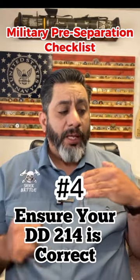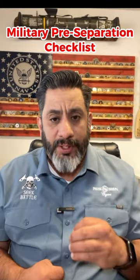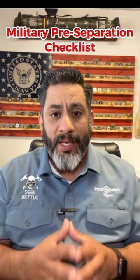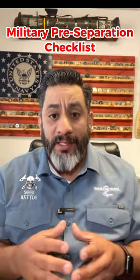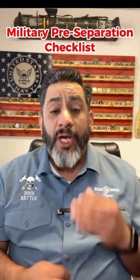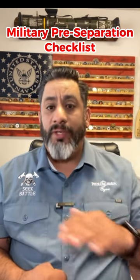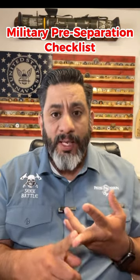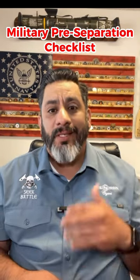Number four: ensure that your DD-214 is accurate. You can go to your administrative department and ask them for an advanced copy of your DD-214 so you can check it for accuracy. I can't stress this enough. I've seen wrong social security numbers, names misspelled. You don't even want to know what it takes to get this fixed.